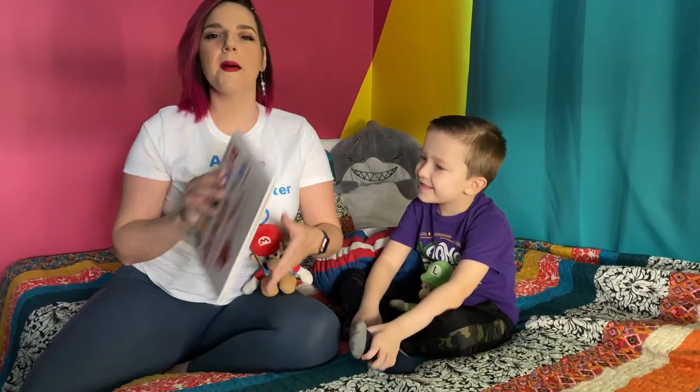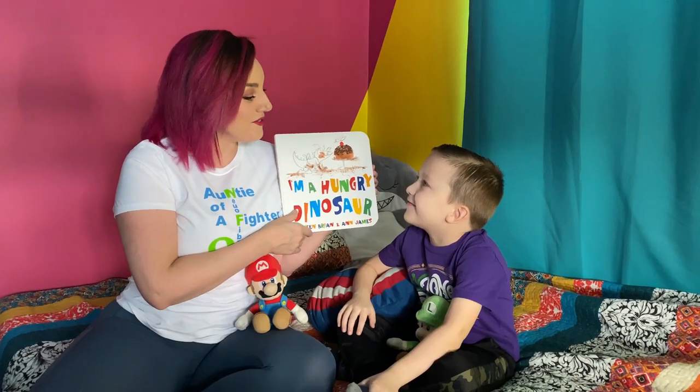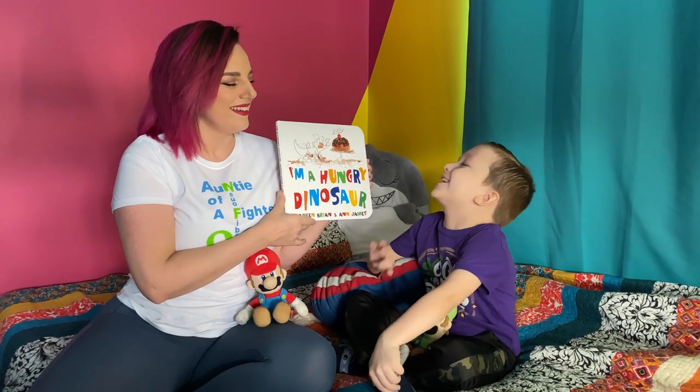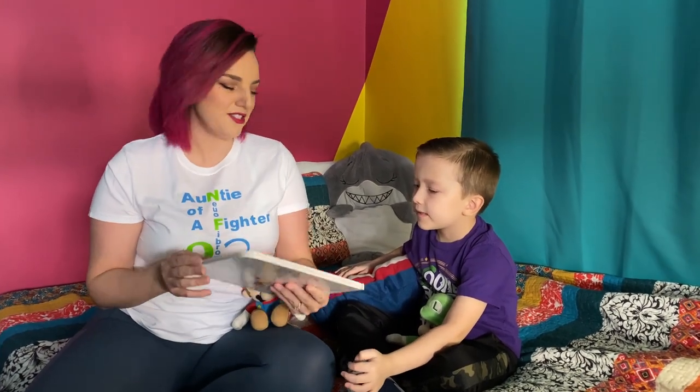Read a book! We're gonna read a book! It's called I'm a Hungry Dinosaur. All right, are you ready? The dinosaur's funny. All right, so we got our stuffies, we got cozy. You guys get cozy at home and let's start.